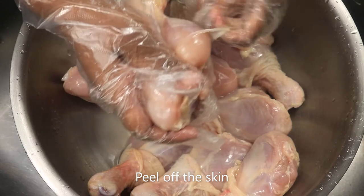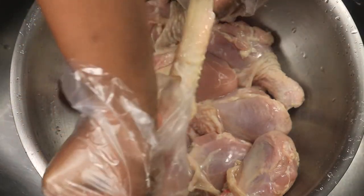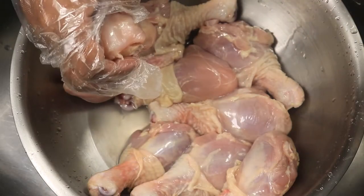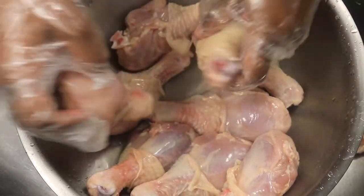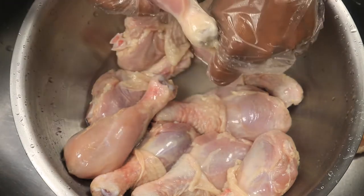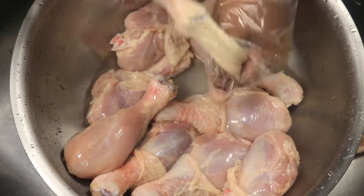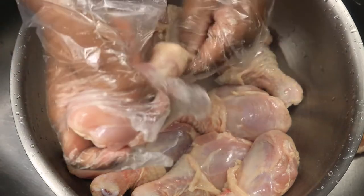Now I'm going to peel back all this skin from my chicken. You're just going to stick your thumb in here and just pull it back, and it should come off easy.